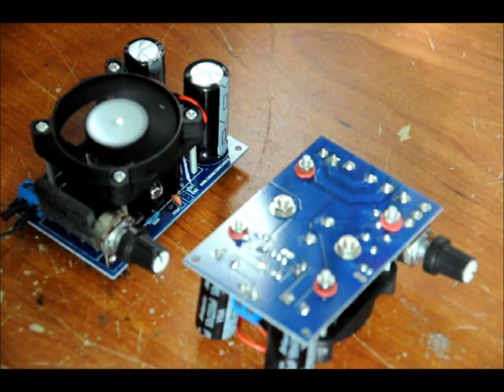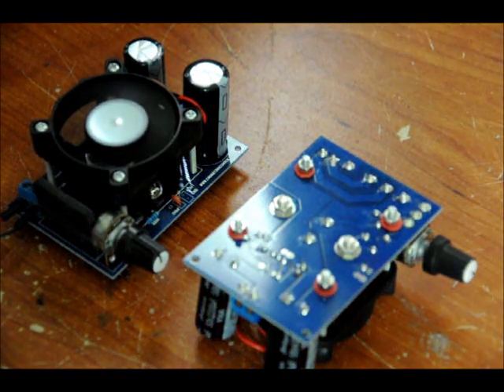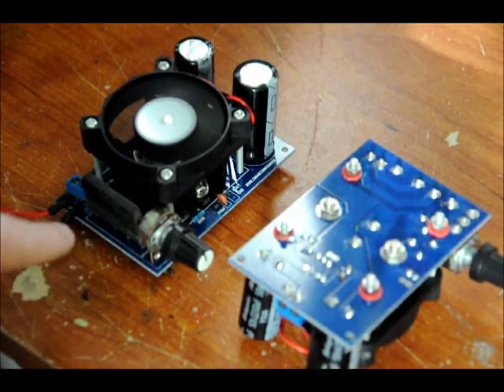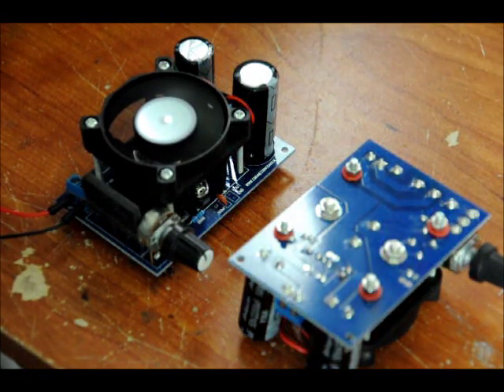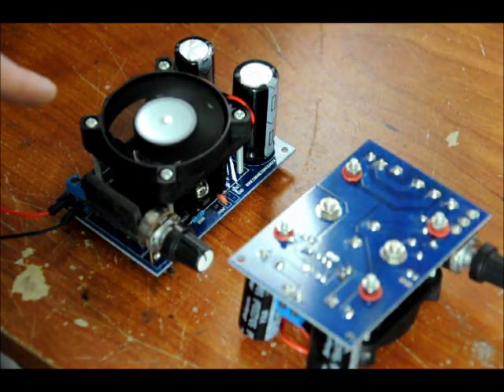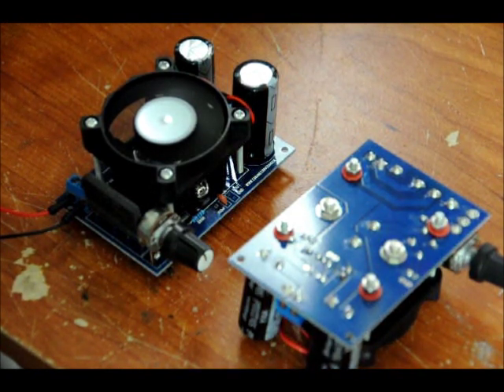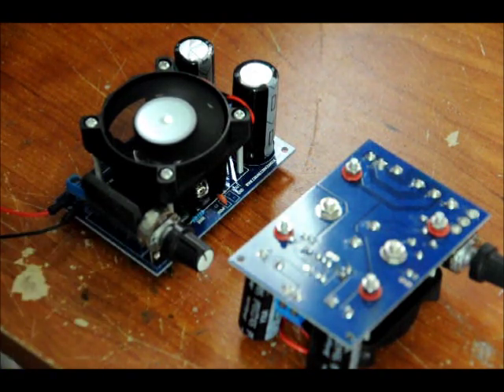The cooling fan will work only if you have more than 12 volts at the input. The input is designed for AC and DC — you can put in either. Because there's a bridge rectifier on board, you can put DC positive and DC ground in any order on the input, or you can put AC. There is a 12 volt regulator on board that controls the fan, and there's the LM338 underneath the fan that controls the variable output, which can be varied through this variable resistor. So what this video will serve to do is show you how to put this kit together.